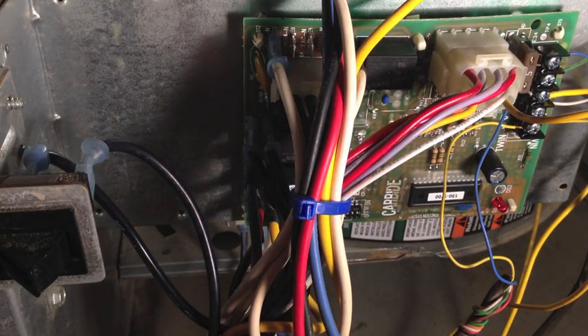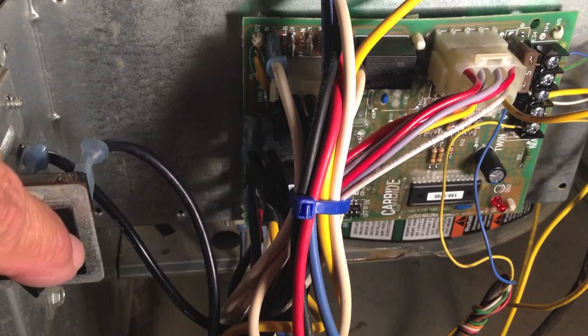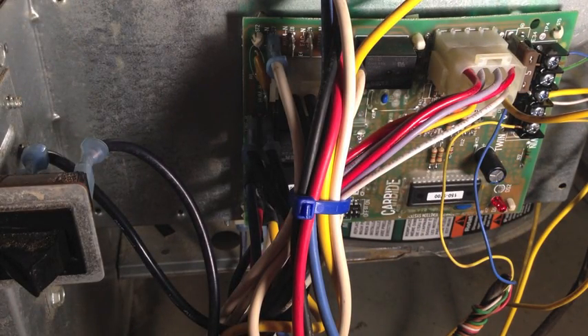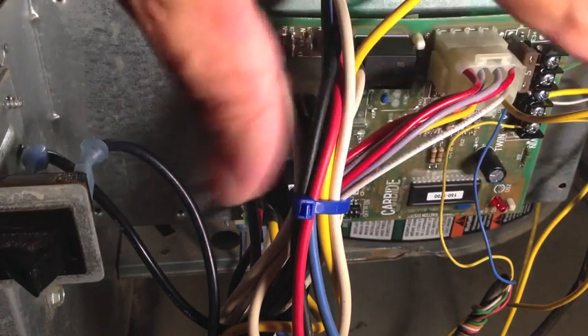Before you attempt this, if you're not comfortable working with electrical — electricity in general — don't even attempt it. If you think you're getting in over your head, don't attempt it. But if you do attempt it, make sure the breaker is shut off supplying power to this panel while you're working on it. Even though this switch kills it, just to be on the safe side, shut off the power at the breaker, come back and do what you need to do here, then go back, turn the power back on, and then test your motor.